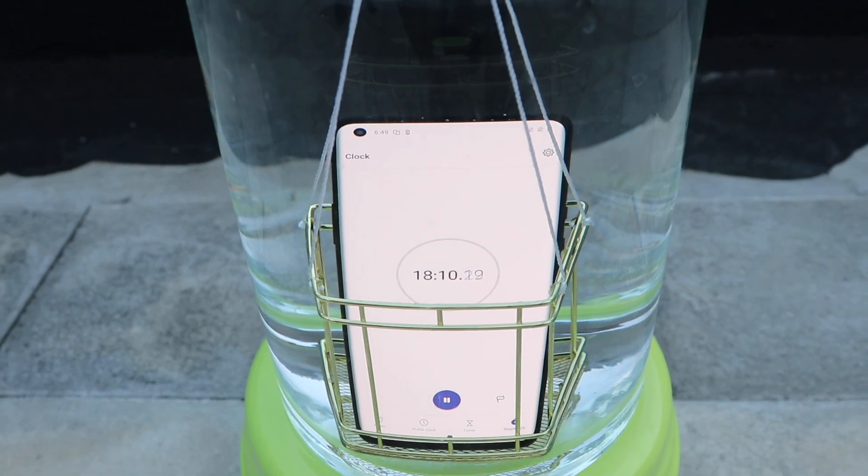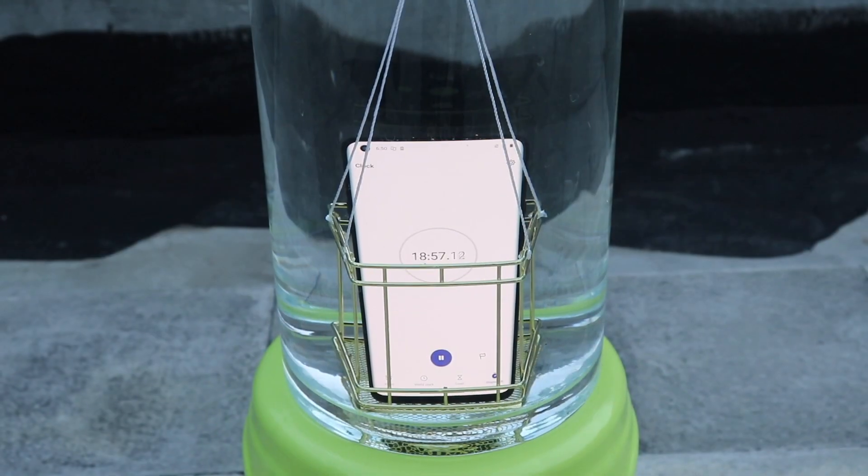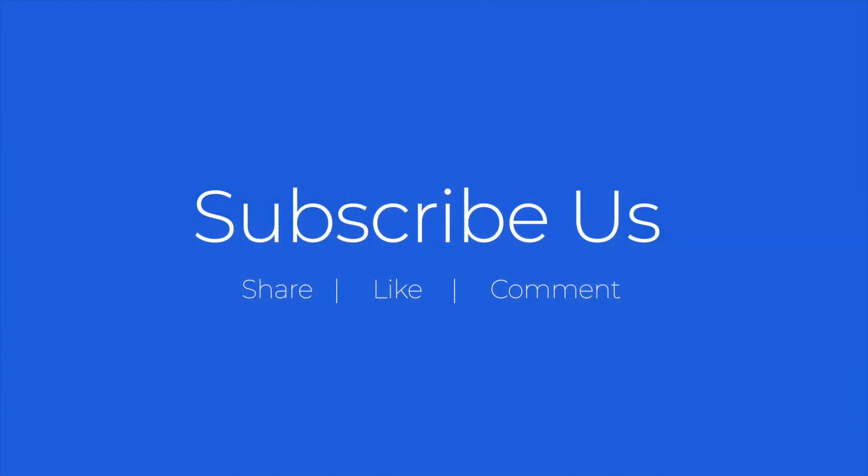Stay tuned for the teardown of the OnePlus 8 Pro. We value your response more than you think. Please subscribe to us, comment, like, and share our videos. See you guys all soon. Bye for now.